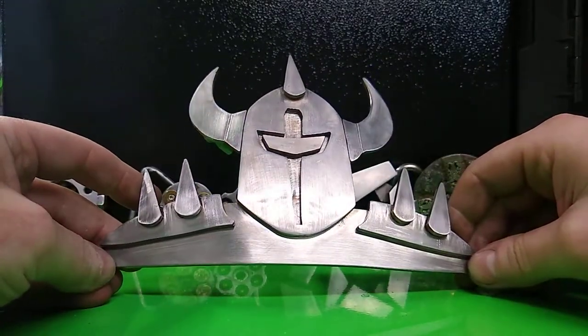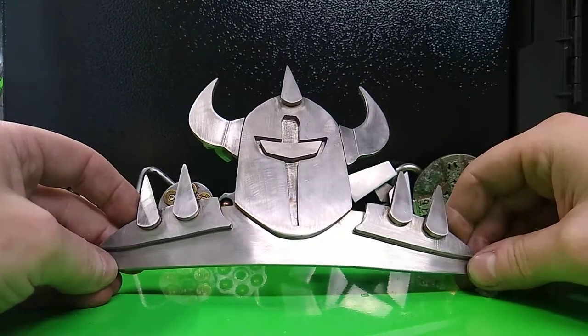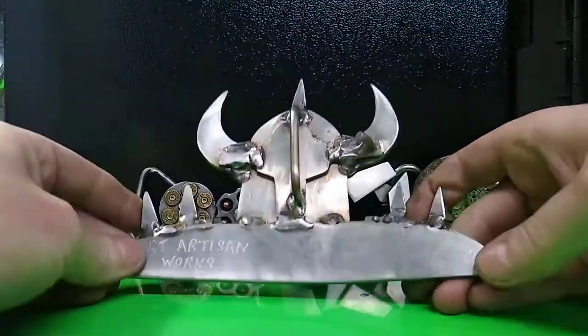It's a variation of the other one you might have seen in the other video. The customer wanted to do their own little twist to it, so they sent me the imagery, and I drew it up, sliced it up, welded it up, and made that belt buckle come true for them.